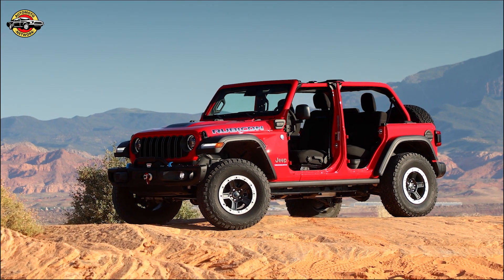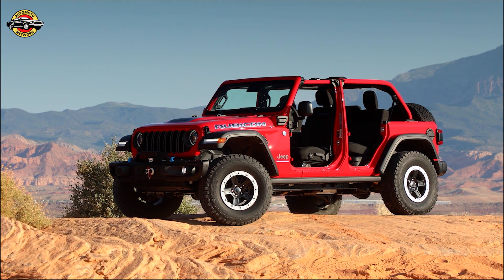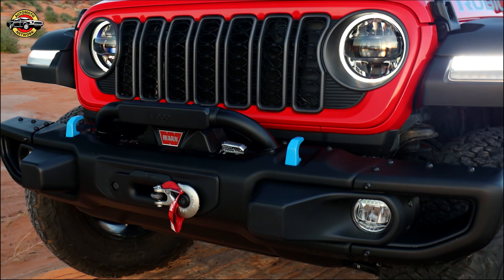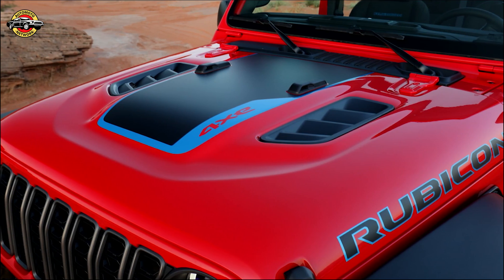The heart of this kit lies in the specially tuned Bilstein 46-millimeter monotube shocks with remote reservoirs, enhancing ground clearance and accommodating larger wheels and tires. The self-adjusting, deflective disc valve ensures instant reaction to surface changes, giving you unparalleled control in any terrain.